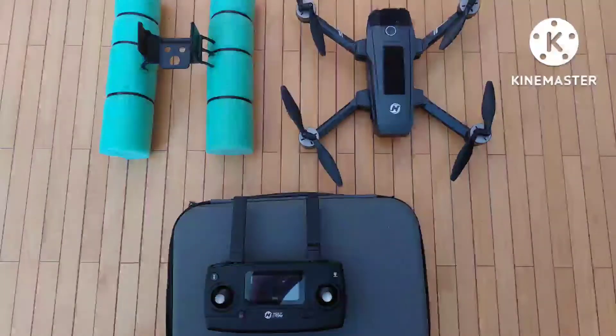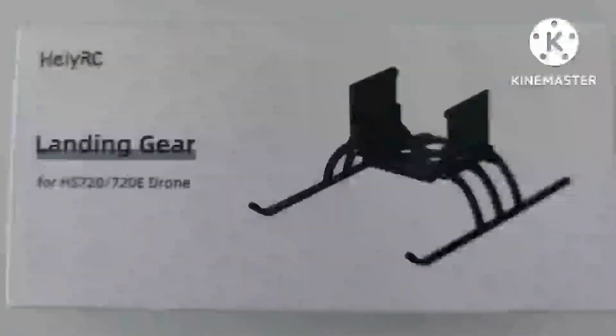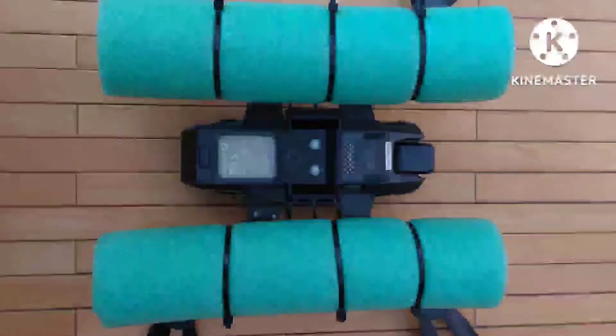Here it is - I mounted my foam pontoons to my Holy Stone landing gear. You can get this landing gear on lazada.com.ph if you're in Asia, it's only about six dollars. It works well, folds, and comes off easily. I made the pontoons so they don't get in the way of the sensors, and they're wide enough to be really stable if you land on water. Here's the underneath look.